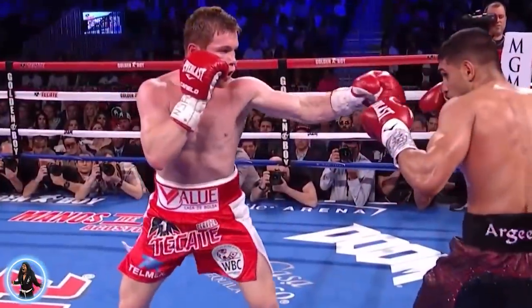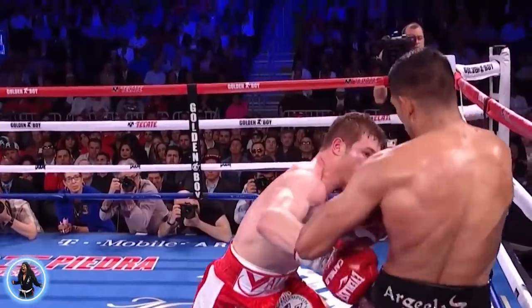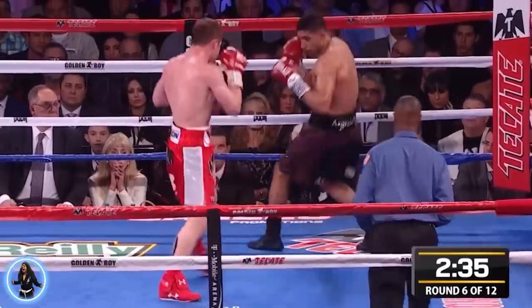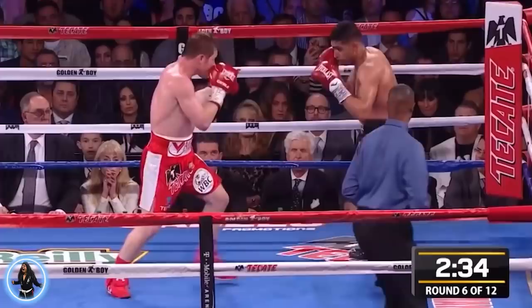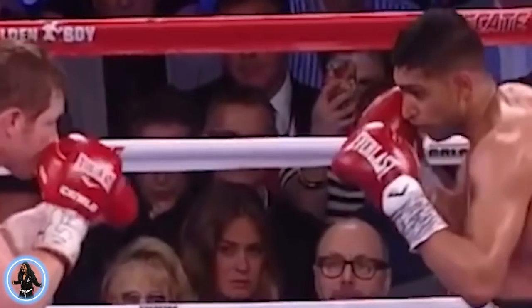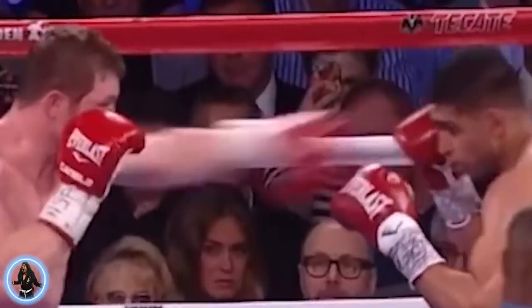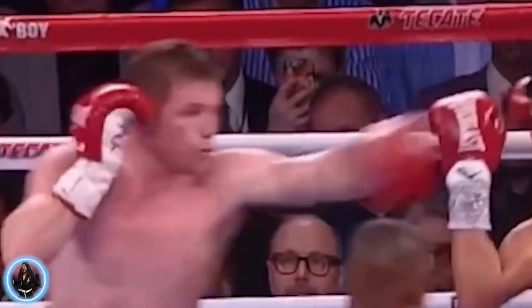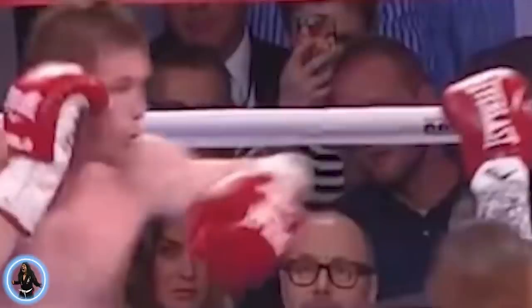So I decided to use a more current example. If you look at Canelo Alvarez versus Amir Khan, Canelo, to counter Amir Khan's speed, started to flick his jab. Amir Khan being a smaller fighter with quick legs, good head movement, and great reflexes made it difficult for Canelo to land a more piston-type jab straight forward. So he started to flick his jab to blind Amir Khan. Now look at the way his wrist bends — that is because he is flicking his jab, keeping his hands extremely loose.